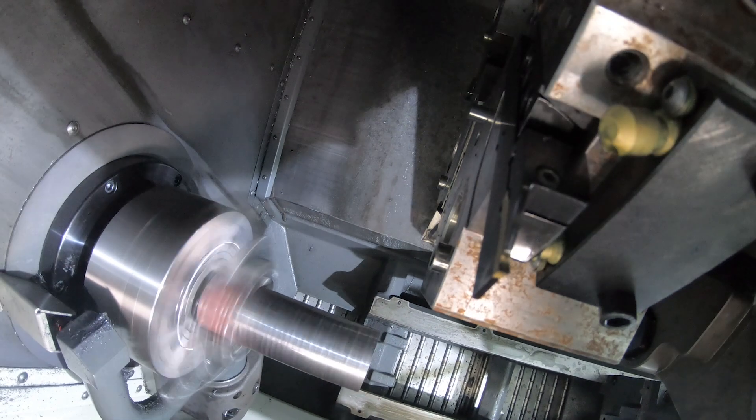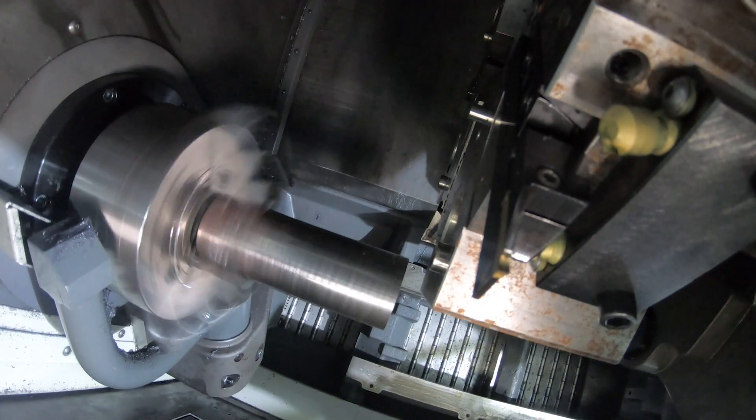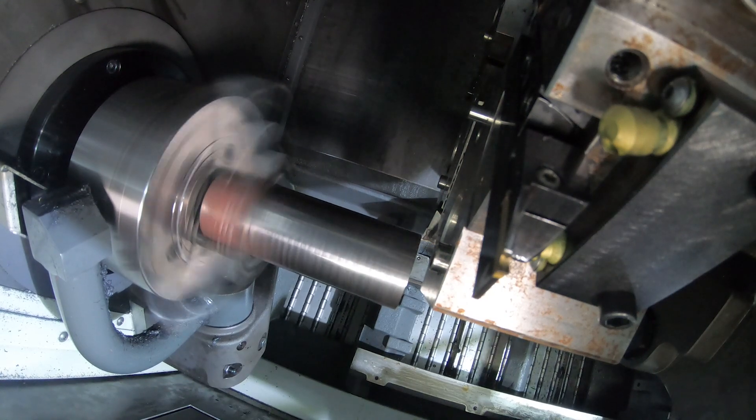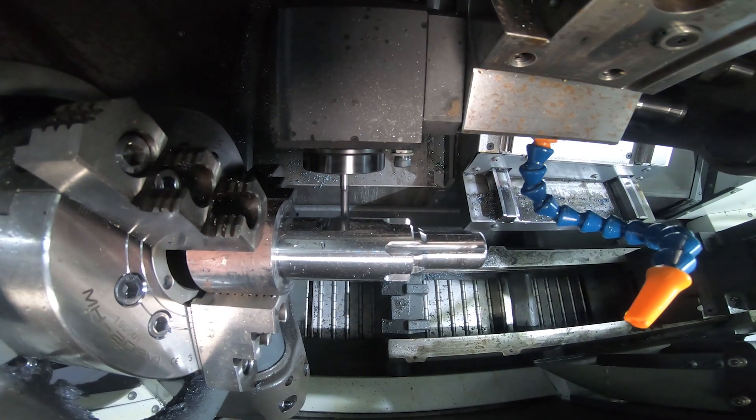It'll go get heat treated and come back, and we'll hard turn it and hold a tolerance of about plus or minus two tenths. The ST-15Y holds it well. The part comes off perfect every time.